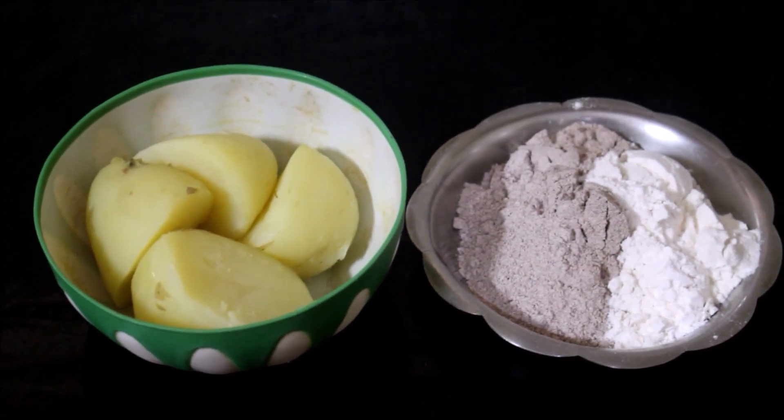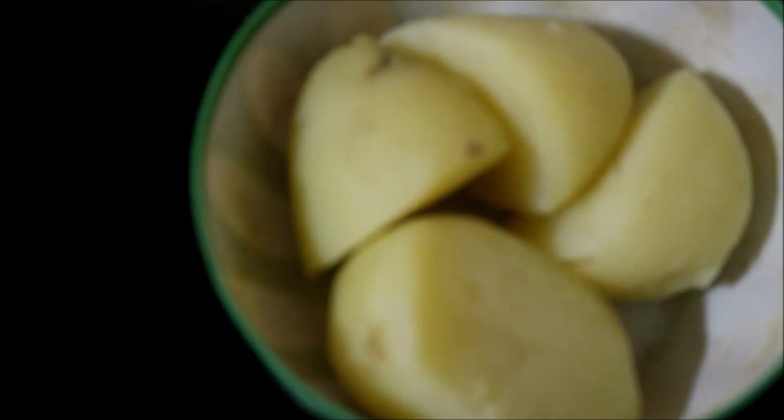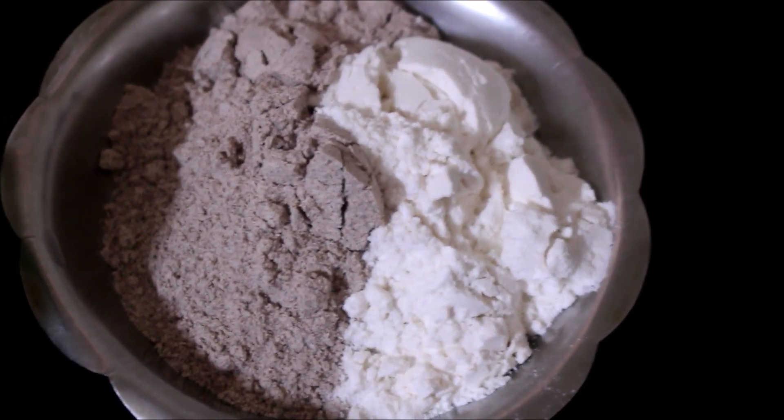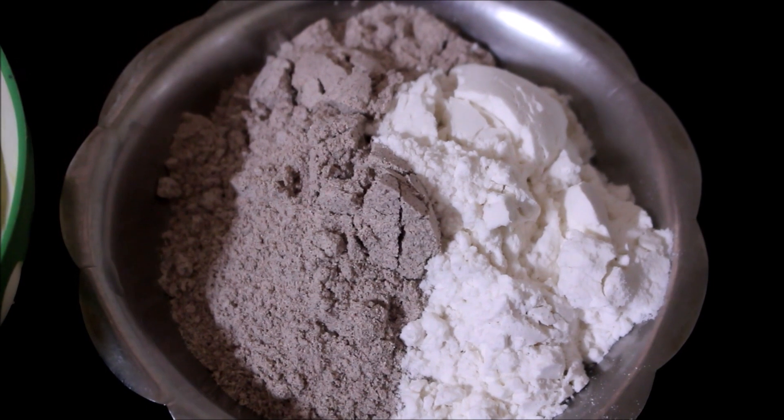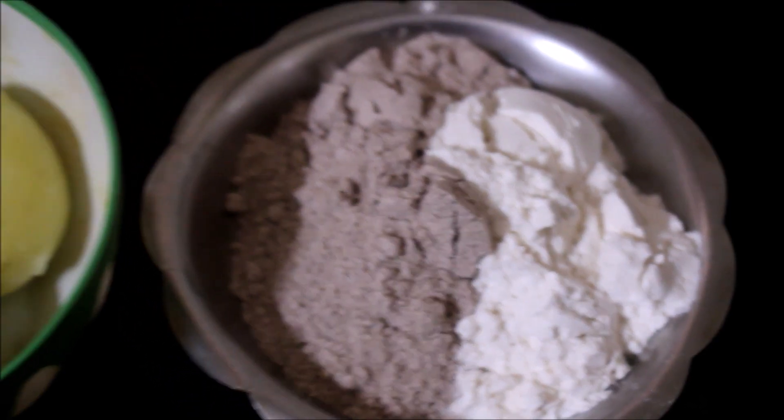Here I have reserved all the ingredients required for gnocchi. I will be using boiled potato — boil it till it's nice and fork tender, then peel it and reserve it. We will be using finger millet flour. You can use all purpose flour or wheat flour; I have used wheat flour here.